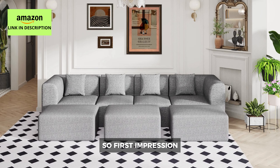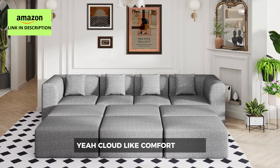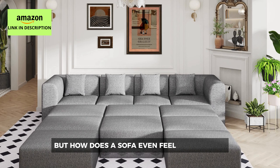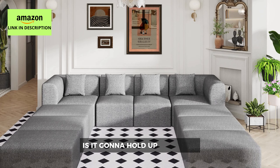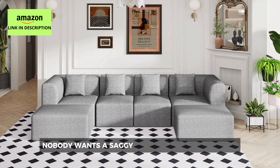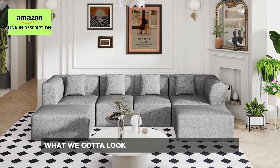First impression — they're really leaning into this whole cloud couch thing. It says cloud-like comfort, but how does a sofa even feel like a cloud? And more importantly, is it going to hold up over time? Nobody wants a saggy cloud couch after a year. We gotta look past the marketing jargon.